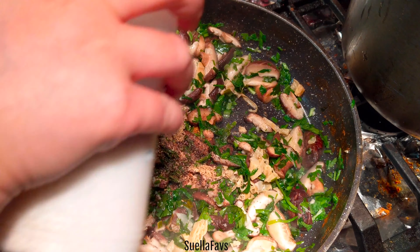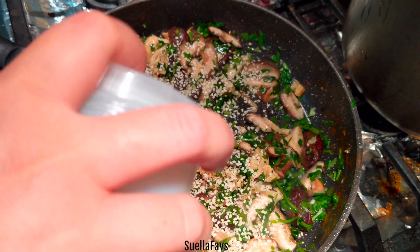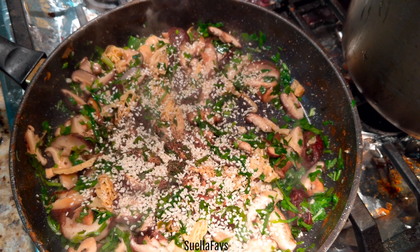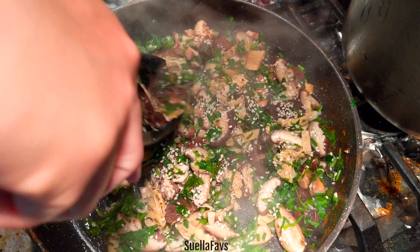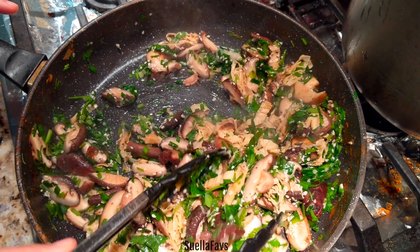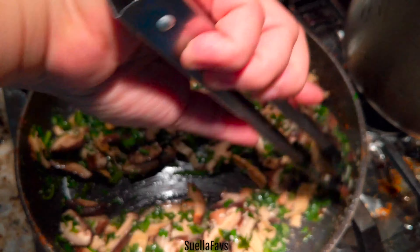And lastly, I like to add white sesame seeds, which is an extra pack of protein. If you know where that "protein, protein, protein" reference comes from, please let me know in the comment section if you are a fan of this person as much as I am.